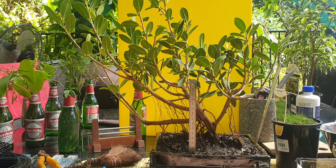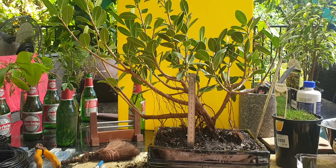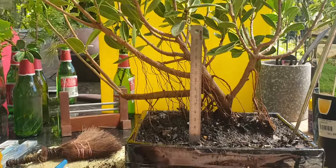G'day everybody, Mr. Nuts here from Mr. Nuts House Little Trees, back with part two of my Green Island Fig. Let's have a look at him. Isn't he wonderful?